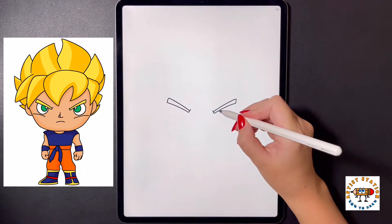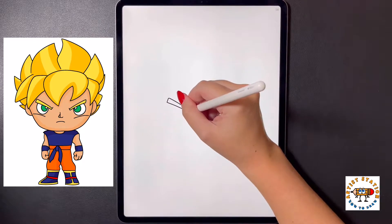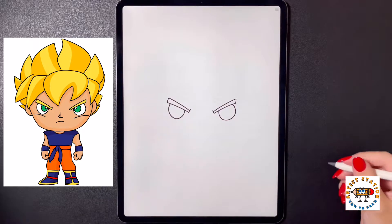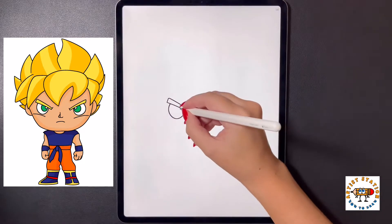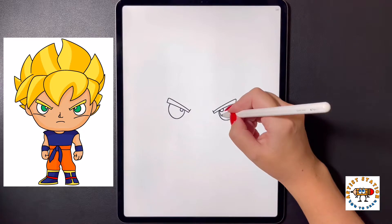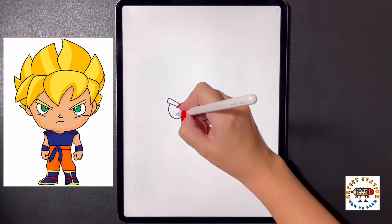Moving in towards the bottom now we're going to draw a half circle for the right eye, and then move over to our left side and do that one more time. As we come in towards the middle we're going to start at the top and draw another small half circle for the highlight of the eye, moving over to the left side doing that one more time. Coming back around we're going to draw another half circle just a little bit bigger, bringing it up towards the top, then move over to the left and do this one more time.